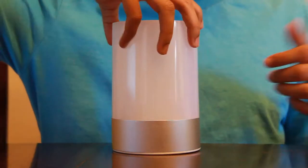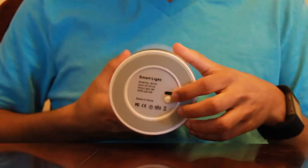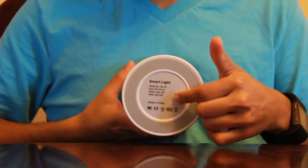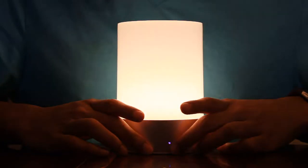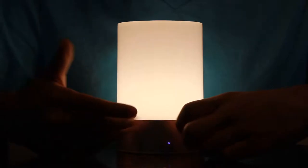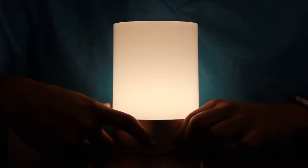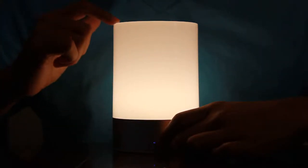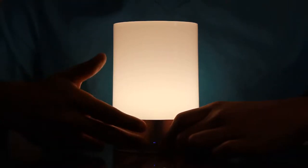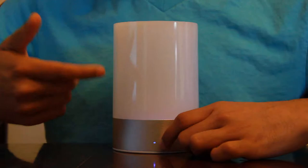To charge it you plug in the cable into the back, and to turn it on you press the power button at the bottom — hold it down until the indicator light comes on, which is a small blue light at the bottom. Sometimes the lamp light itself won't turn on right away; only the indicator will show, meaning the light is turned off when you first power it on.